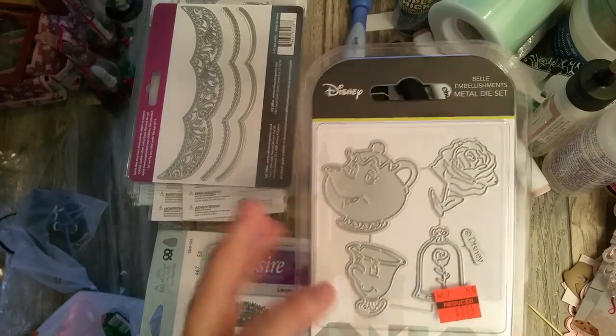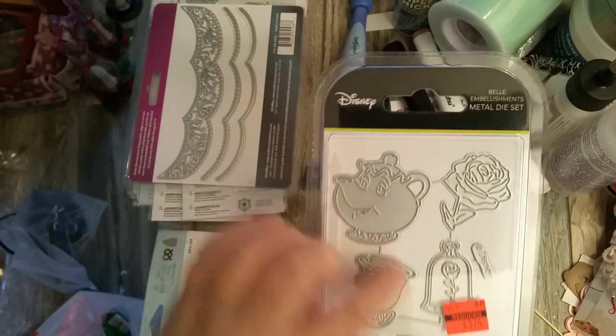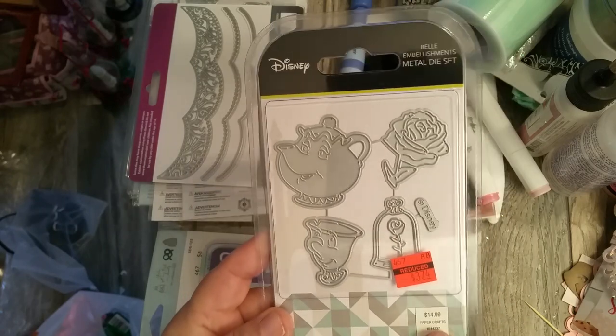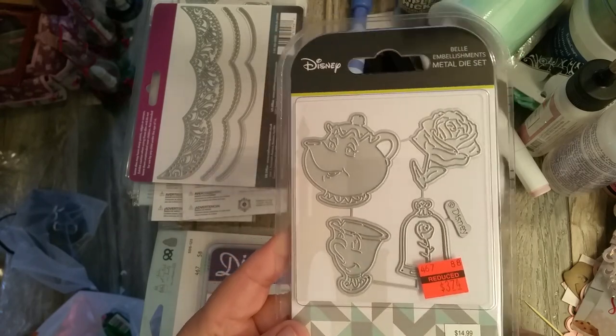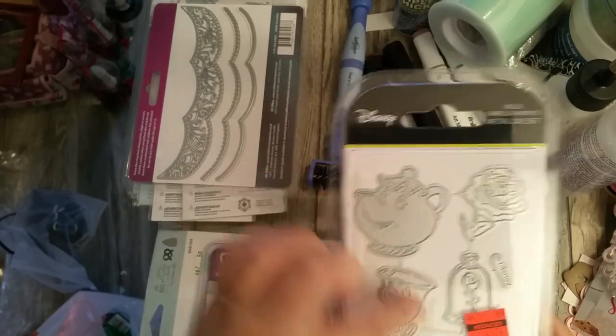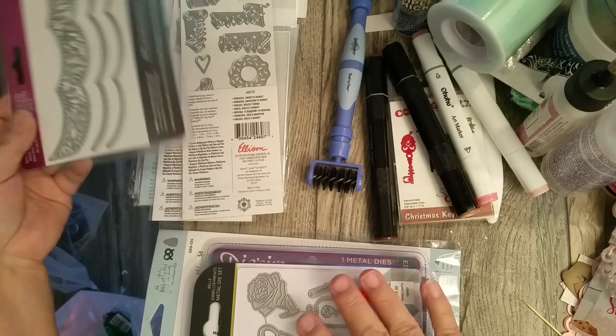I also picked up the metal Disney dies — the teapot, Chip, Chip's mother, and the Disney Belle movie characters. This is regularly $14.99 and I got it for $3.74. I got it mostly because of the teapot and cup — I like anything teapot and cups related.